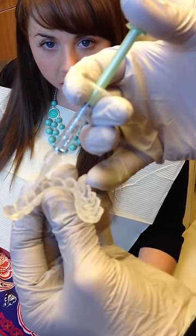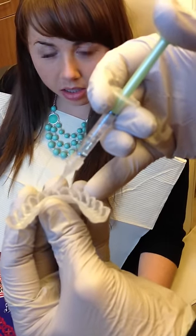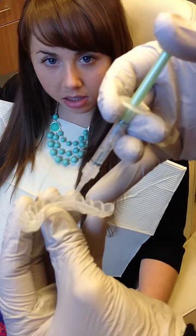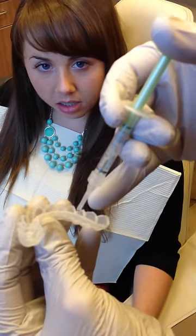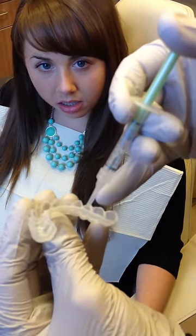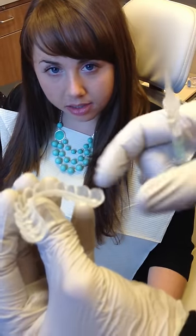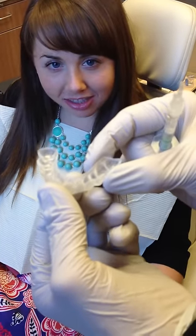I'm just going to put a little bit in each well — drip, drip, drip — going all the way around. Notice it's a very small amount. Too much is going to go onto your gums and cause sensitivity. I'm not doing the molar teeth because often times people don't see those. We're just using the areas that are in the cosmetic zone.